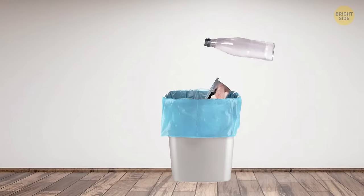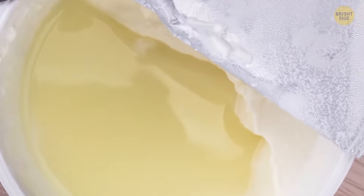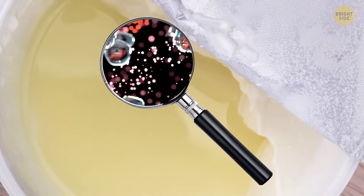Sometimes we dispose of foods that are still good to consume, like yogurt that's become layered. That layer of liquid on the top is just whey that contains nutrients. Stir your yogurt to make it smooth because it's still good to eat.